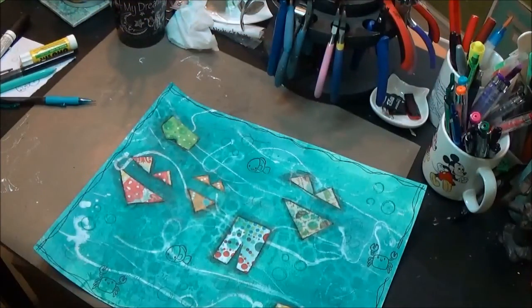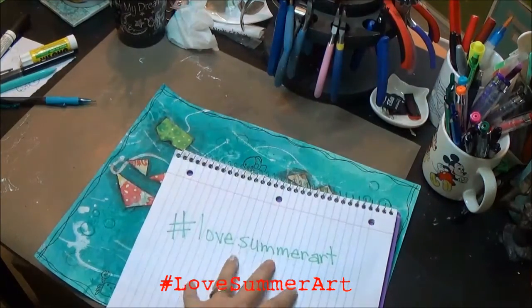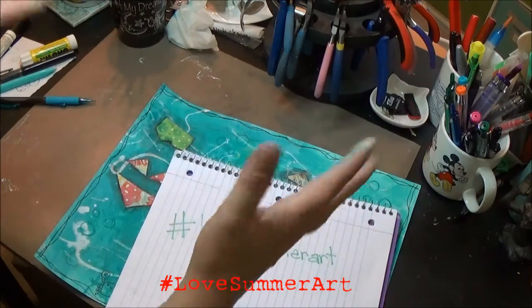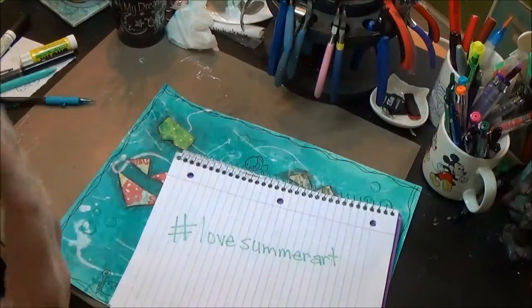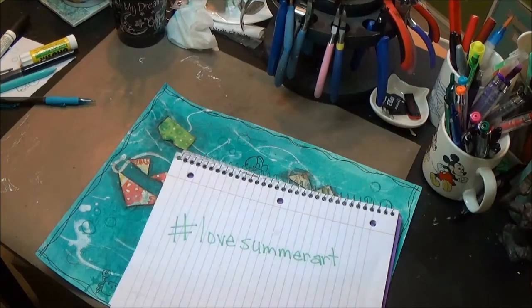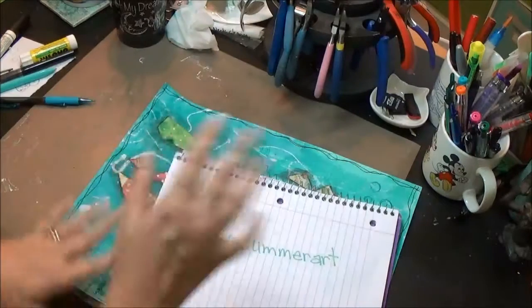Again, remember to go search hashtag Love Summer Art and find some other fun crafters out there. They're making jewelry, knitting, mixed media, and who knows what else. I can't wait to go search and see what all kinds of summer art and crafts there are. Thanks for checking mine out — later guys!